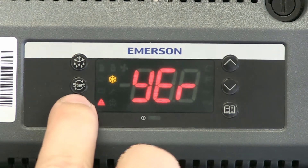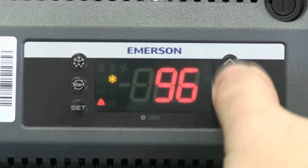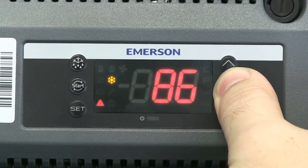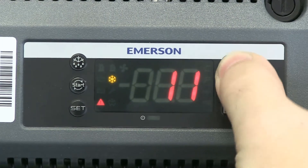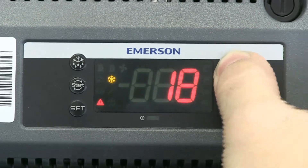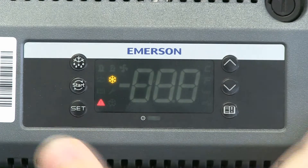And then finally the year — hit SET there. You can hold the button down and it'll scroll through faster; the longer you hold it, the faster it'll scroll. Go ahead and hit 18 there, then hit SET.